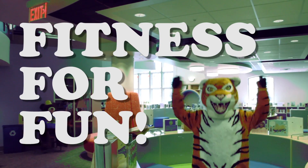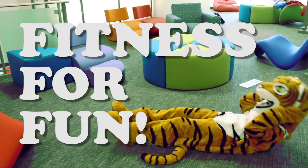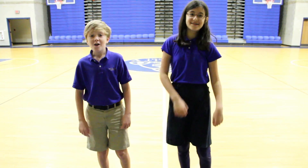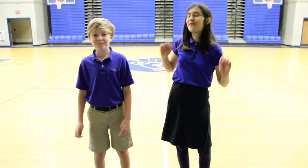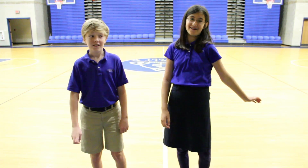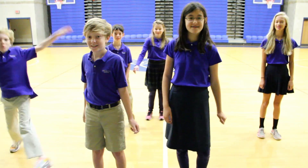Fitness for Fun! Hey guys! Welcome to Fitness for Fun. I'm Connor. And I'm Nora. And we're your fitness instructors. Joining us for today's workout: Everett, Katya, Ella Grace, and Ramsey. Woo!